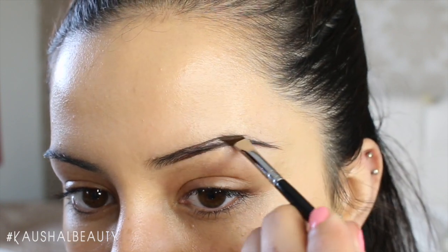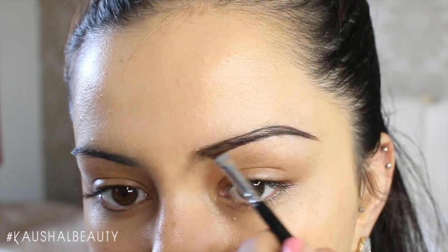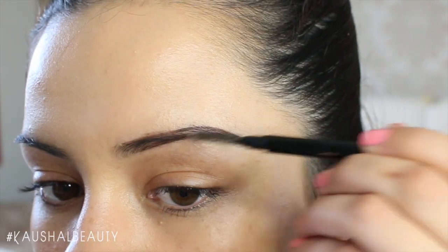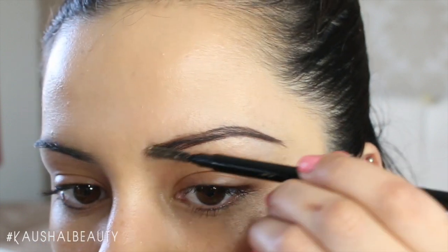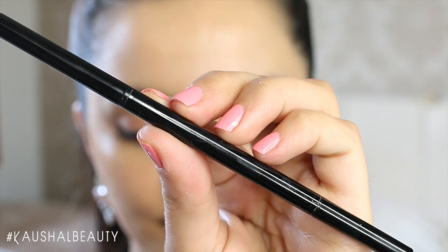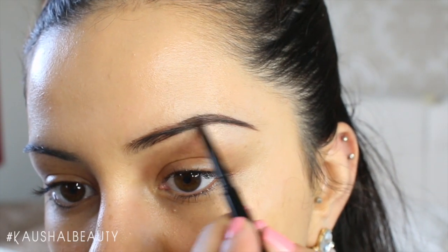Once I'm done with that, I do the exact same thing to the top part of my brow, and I'm left with basically two lines which I join up at the end with a little flick so it's nice and complete. Then I go in with that same spoolie and just brush all of the product through so that it's all blended in really nicely together.